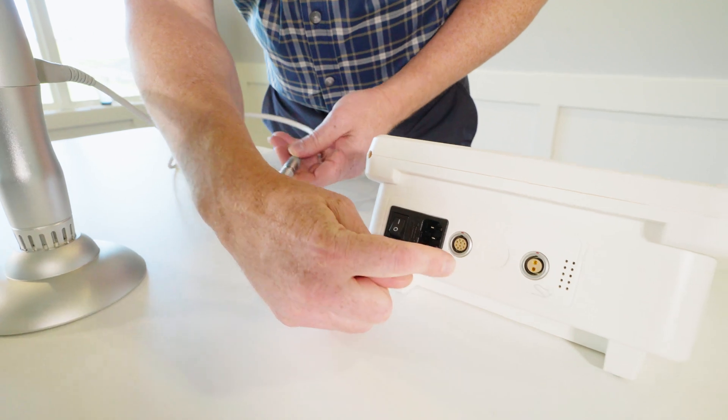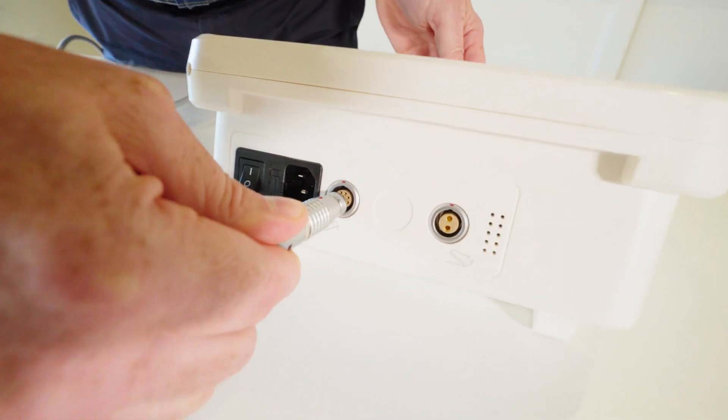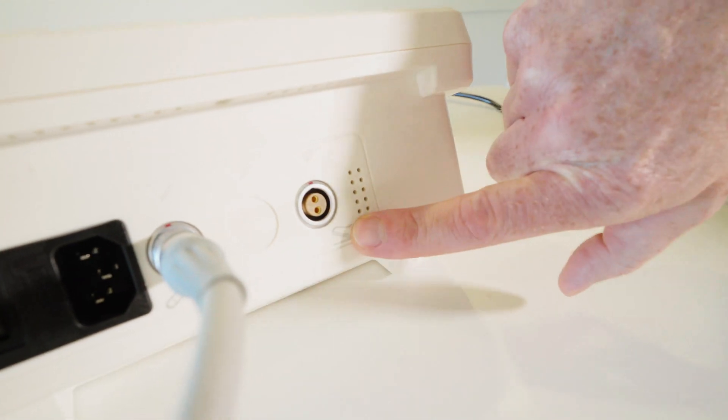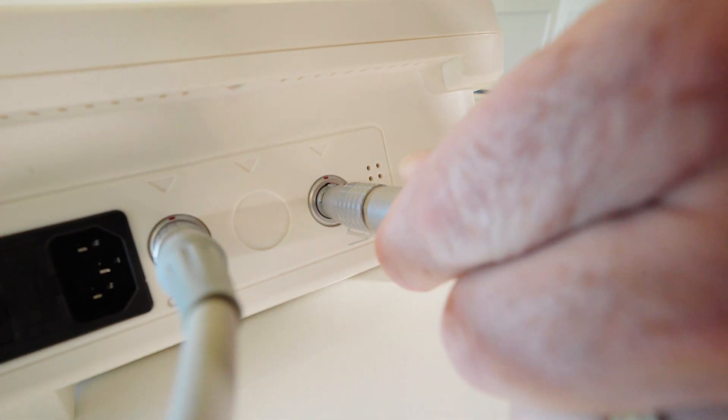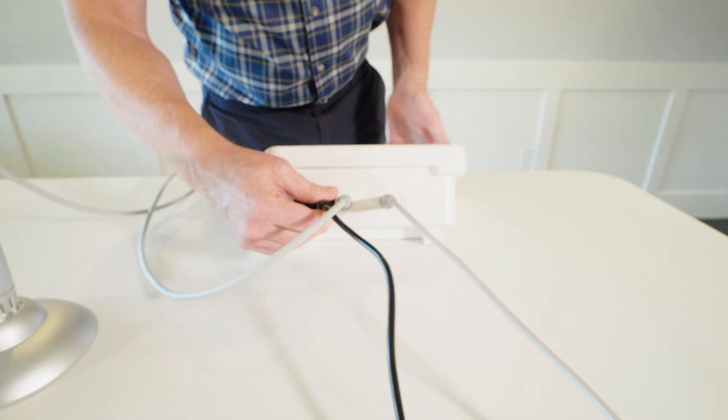I'm going to take the wand — this is the wand, I see the wand head right here. We're going to match red dot to red dot. And then for the foot plate, you simply look for the foot switch and you match red dot to red dot. And then the power cord.